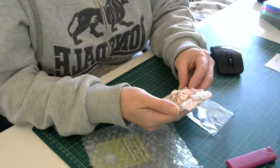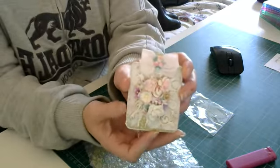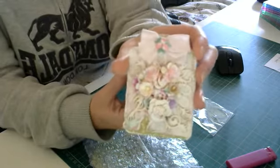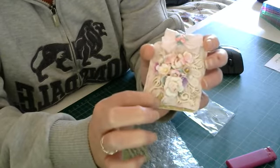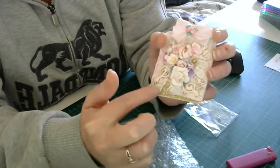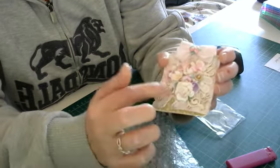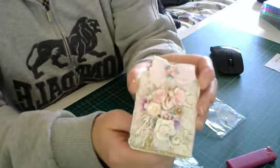Wow, that is absolutely stunning! It's really awkward in here today with the light the way it is, but I hope you can see that. It looks like she's put paper on the background underneath, and then she has this gorgeous paper over the top and sort of distressed all the paper - there's like a little tear there in it. It looks like this is a wooden piece underneath the flowers.